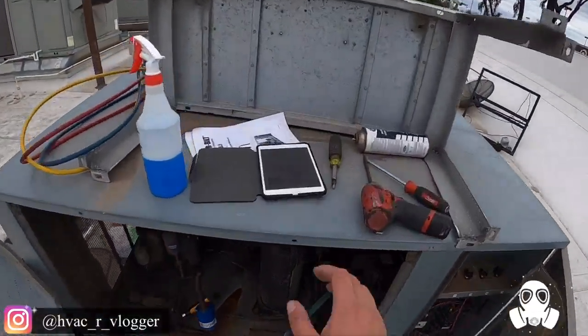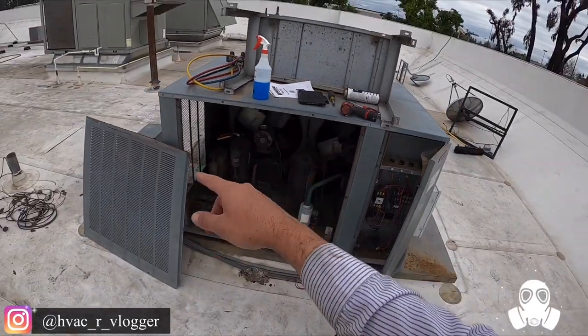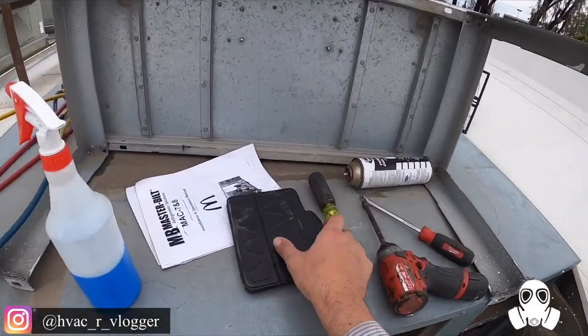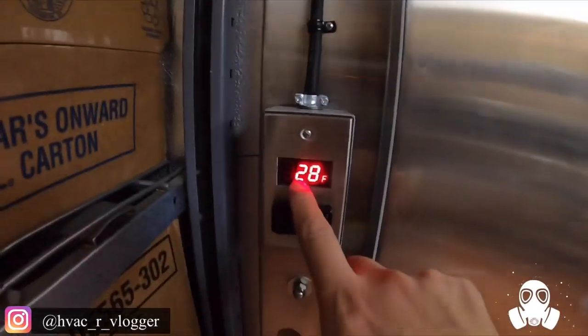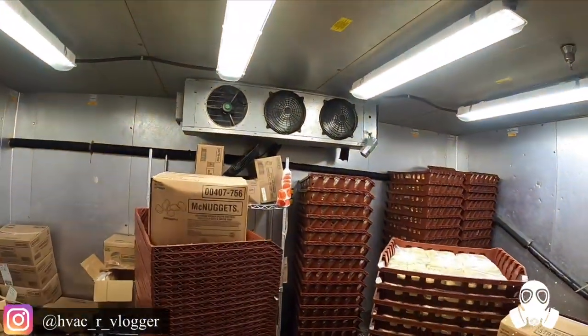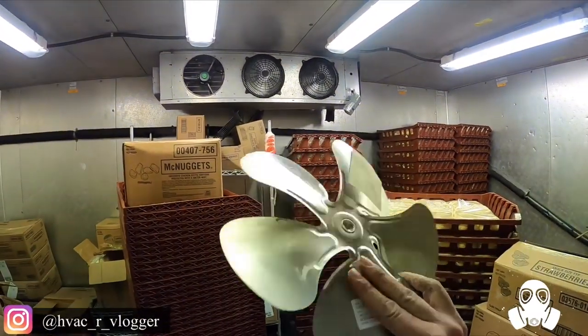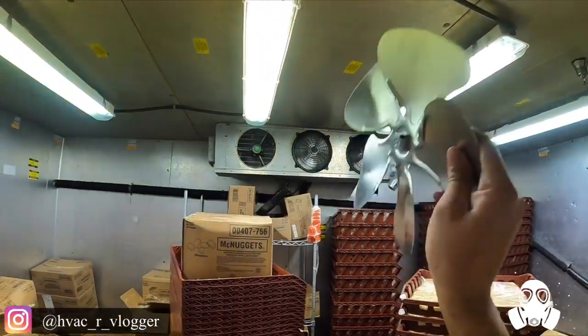I'm going to head over to the supply house, get a temp control, and also the fan blade, and we should be good. It's already at 20 degrees — already dropping temperature. I already got the fan blade just in case, so let's go ahead and get the temp control.